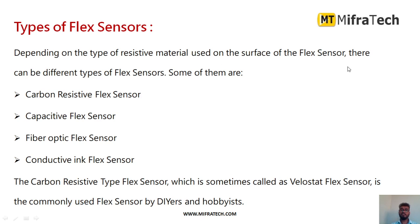Depending on the type of resistive material used on the surface, there are different types of flex sensors available: a carbon resistive flex sensor, a capacitive flex sensor, a fiber optic flex sensor, and a conductive ink flex sensor. The carbon resistive flex sensor is sometimes also called a velostat flex sensor.